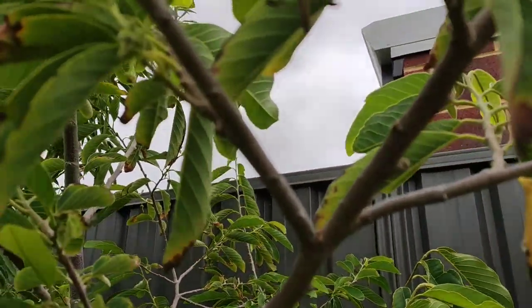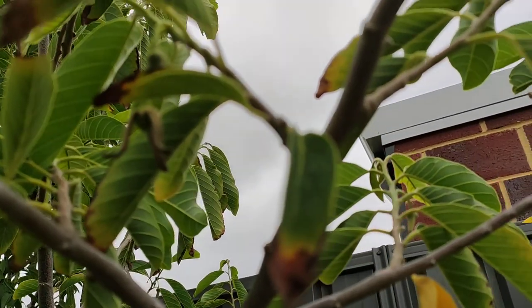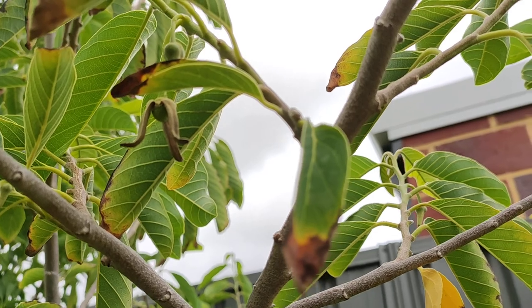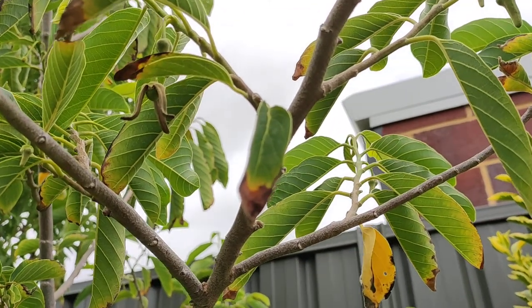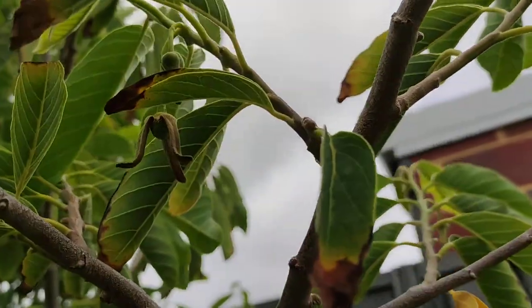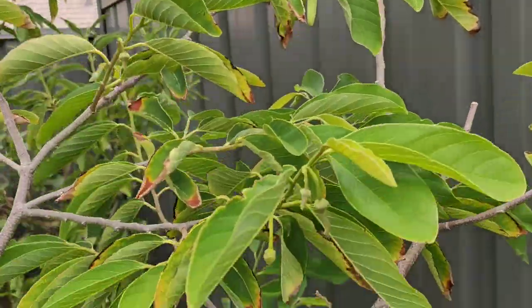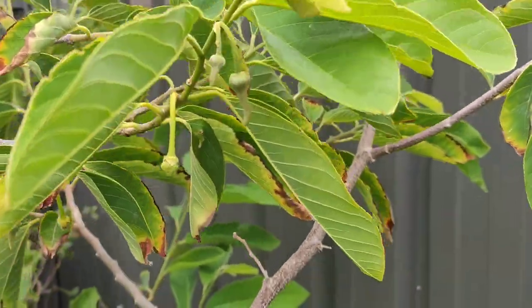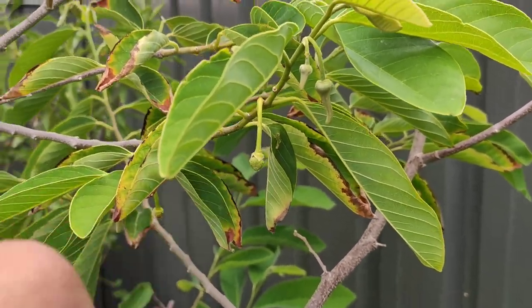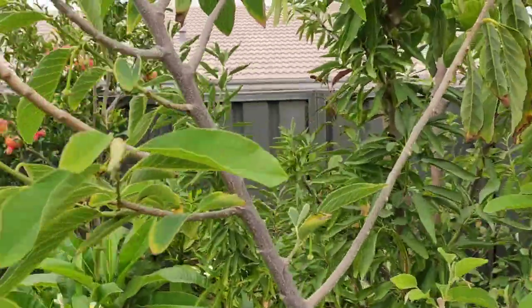This one is successful because you can see that it has changed into a bulb. Normally it stays small and drops off the tree, but this one has changed into a bulb. There's another one which has also changed into a bulb — this one here.